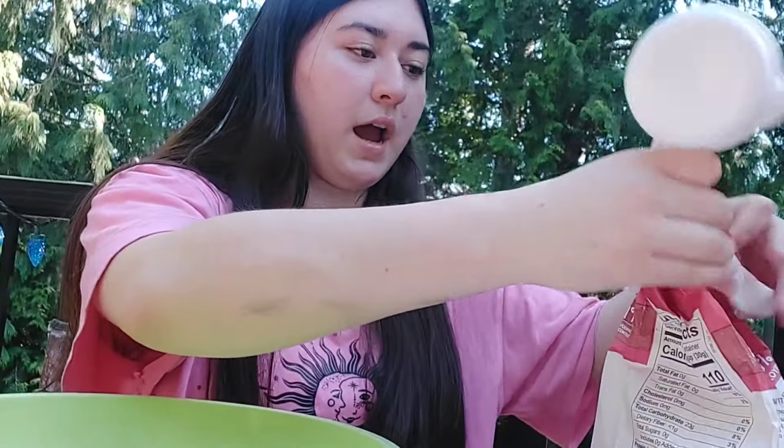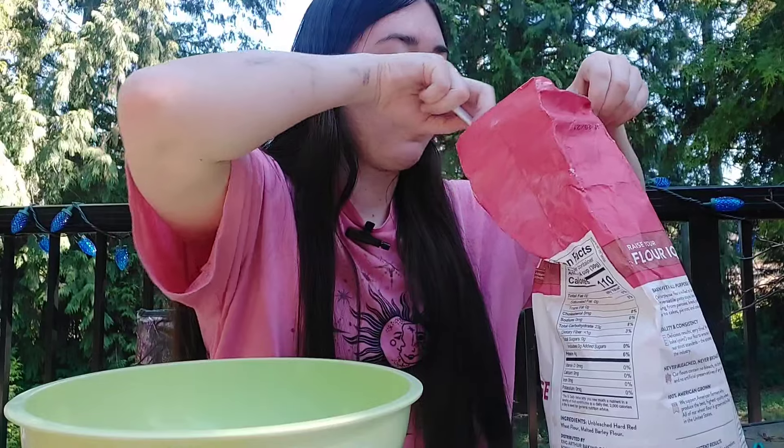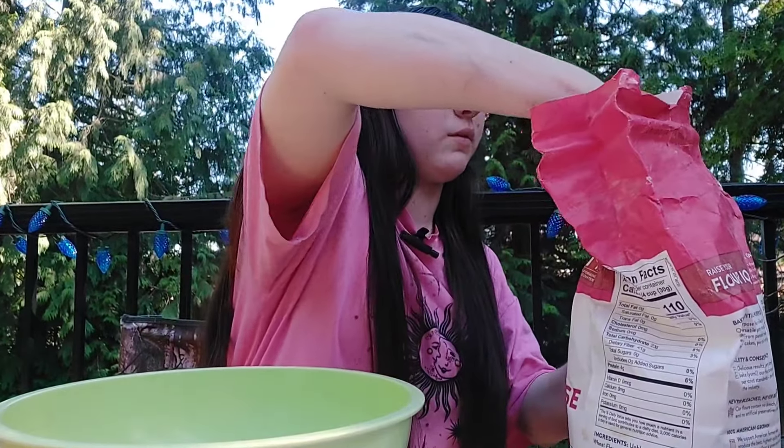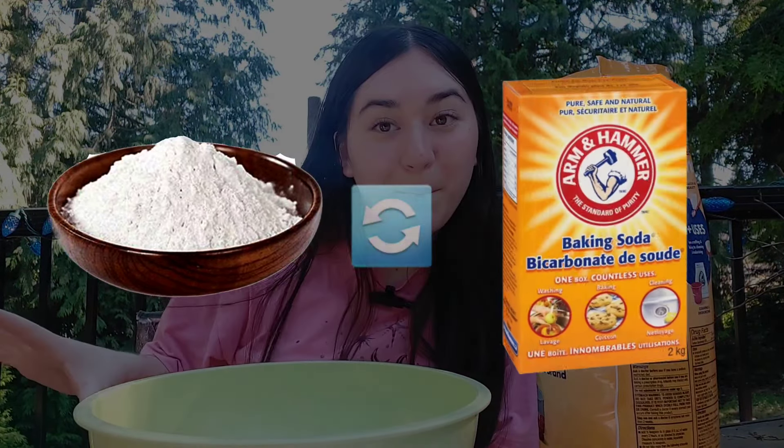I am baking cookies except every ingredient I use is a substitute, so let's see how this goes. What's up guys, it's me Angie, and today I'm going to be making cookies but not your average cookies. I'm going to be substituting every ingredient with a substitute ingredient — say you have an egg and you substitute it for a banana, that's actually one of the ingredients I'm using. That's what I'm going to be doing for every single ingredient, so let's start.